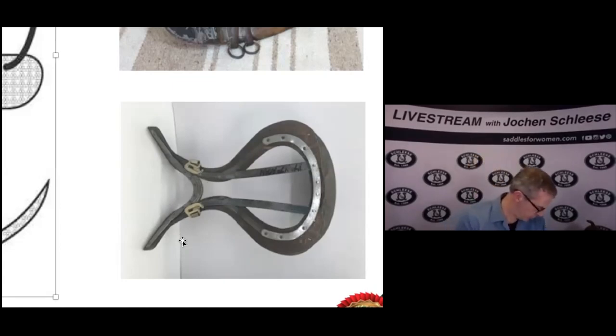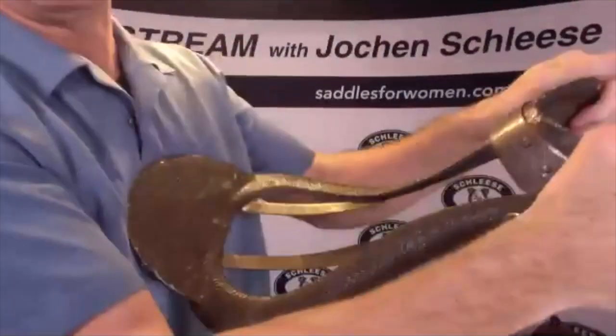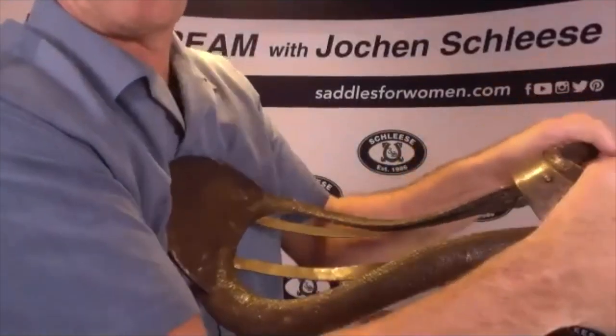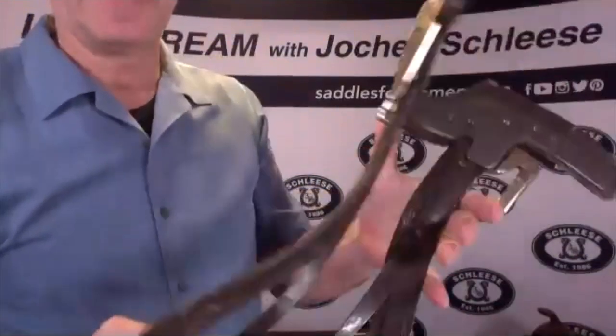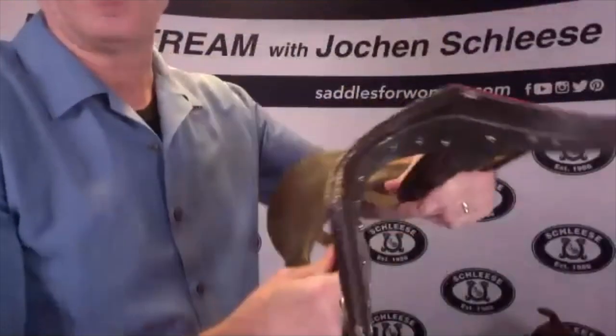I'm going to stop sharing my screen and show you a couple of things. Here is the first one — this is all steel, and I can bend this a little bit. That's why they call it a spring tree, because if I bend it a little bit — if you weigh 180 pounds, that's a lot of pressure — it gives a little bit. But the steel tree, also wood tree, is not meant to give a lot or to be changed to the horse.